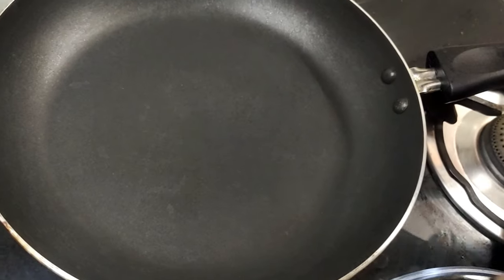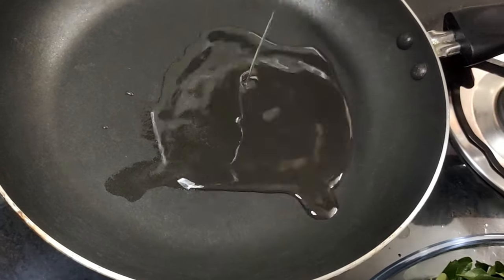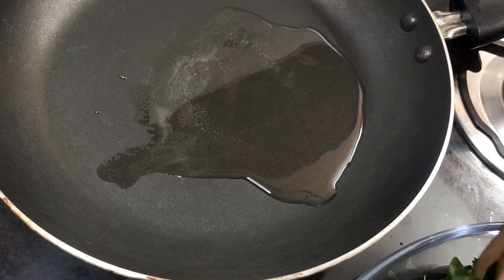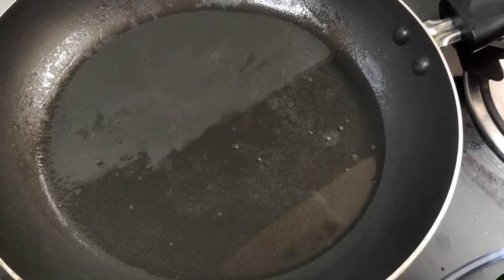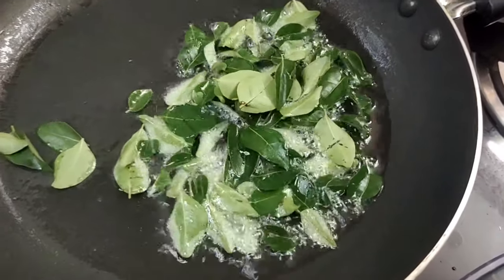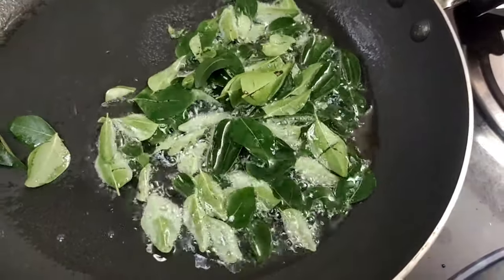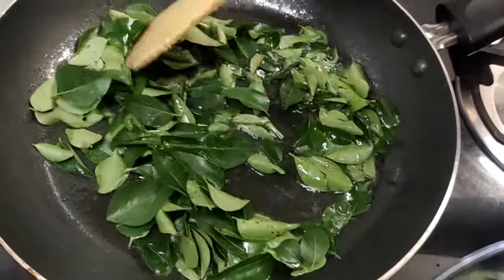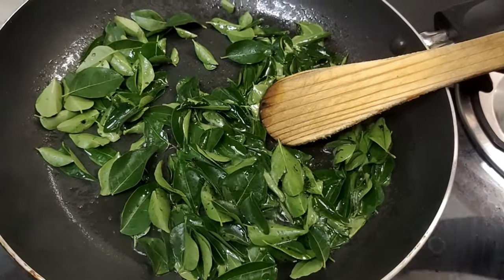Put the pan on and add 3 tablespoons, then 2 tablespoons into the pan. Put the chicken in the pan.